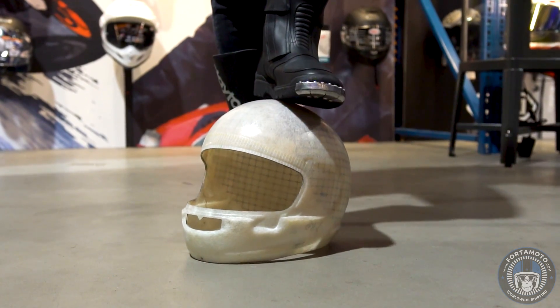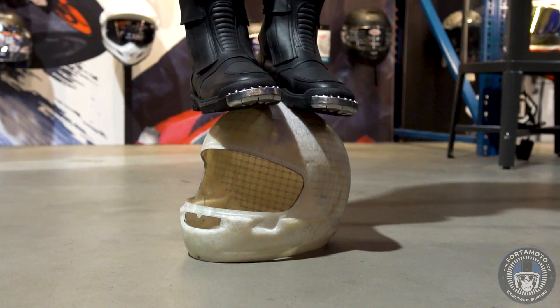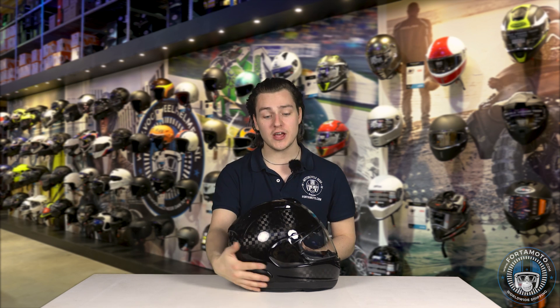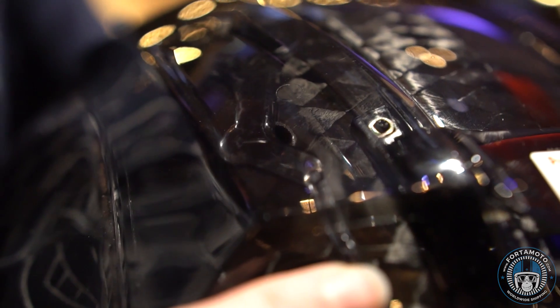The helmet of course features the same specifications as the regular RX7V. It has the same five-density EPS which creates an extremely good shock absorbing inner shell. It has the same ventilation on the top which is excellent — this lets in a lot of cool air — and there's even some ventilation over here on the visor and of course on the front.